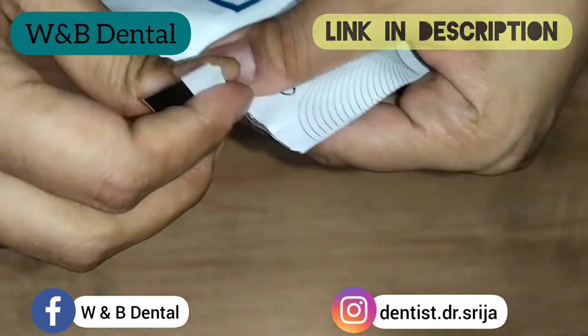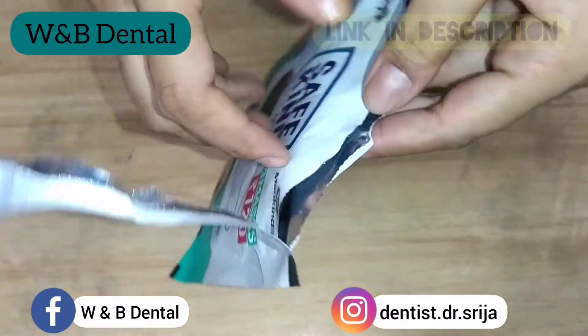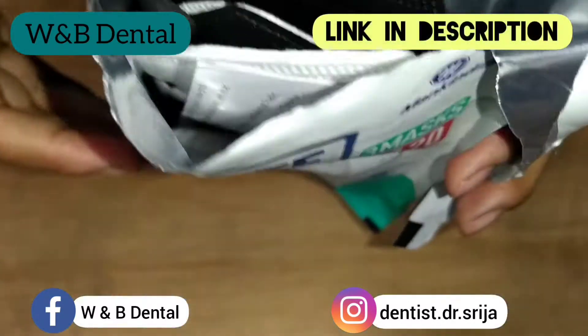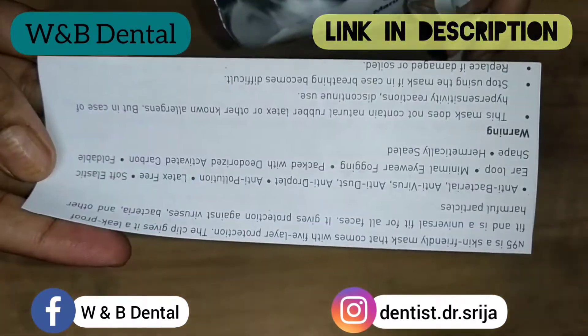These masks provide high breathing comfort. These are skin-friendly, and the bacterial filtration efficacy is more than or equal to 95%. One mask is in white and the other two are black in color. The speciality is that it is made in India.